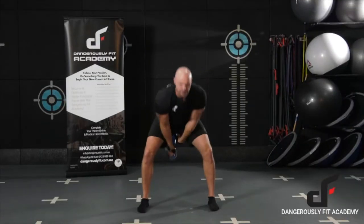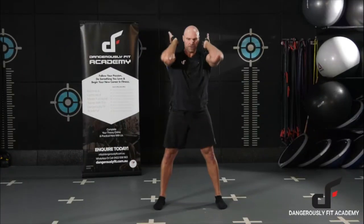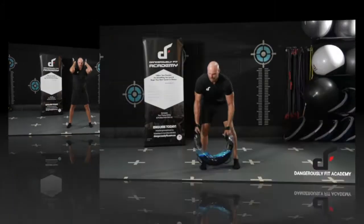You can do all those. You can also do all your pressing movements as well. We've got the handles, the side handles. So you can do your military press, thrusters, squat press, and any type of pressing movement.